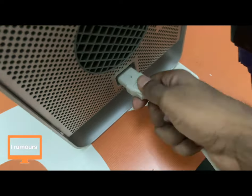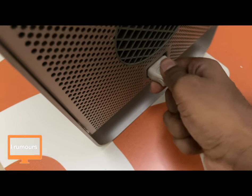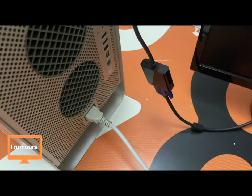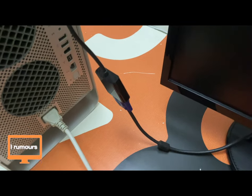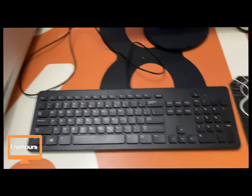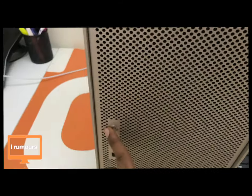With the external display connected, we need to connect the main components. The power socket is here — I've got to plug it in. There we go. Now we have our last two components to connect: the mouse and the keyboard. Got my keyboard, mouse, and monitor all set up. It's time to turn on the Power Mac — pressing the power button now.